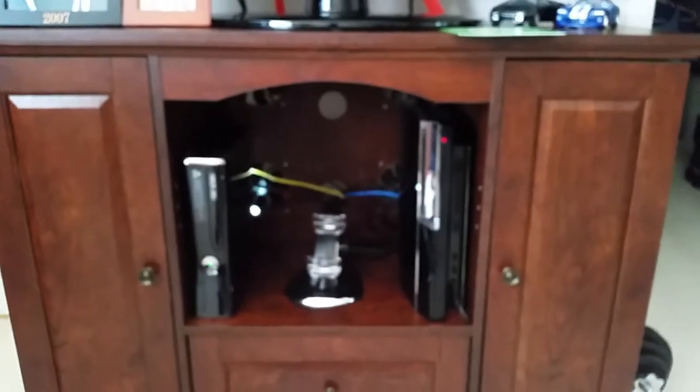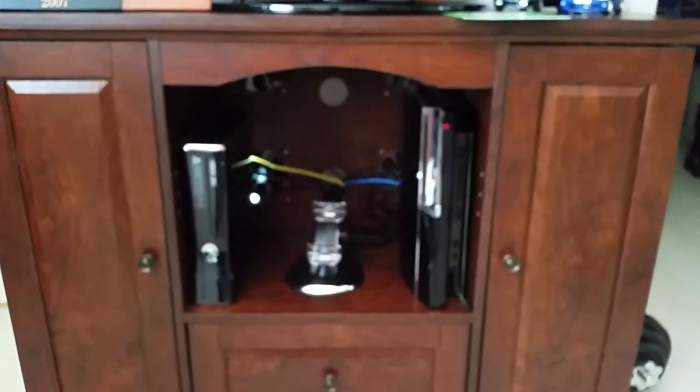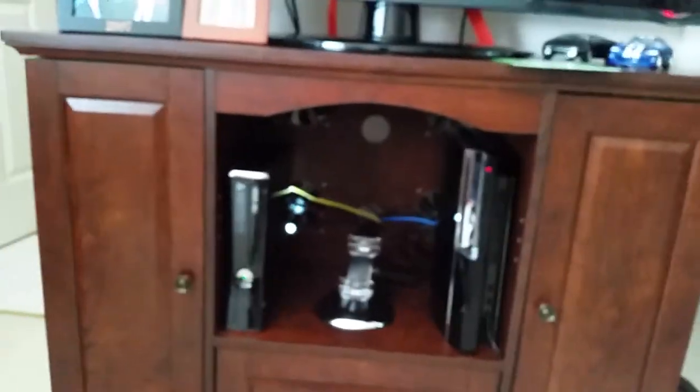I got this idea from somebody else on the internet — I basically just bought the stuff they recommended and it works. So yeah, that's my solution and I highly recommend you do something similar, maybe make it a little prettier than this. When you stand back you really don't notice them back there. I've got a little flashlight in the back so you can see some stuff, but yeah, there you go.